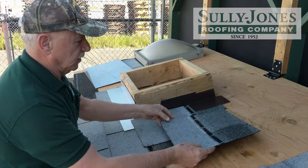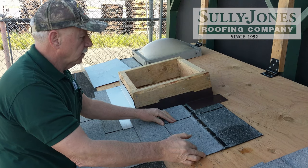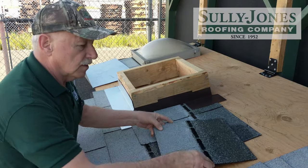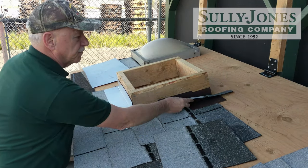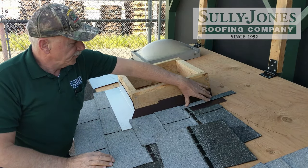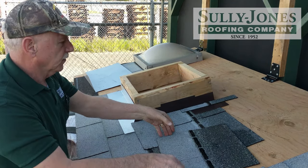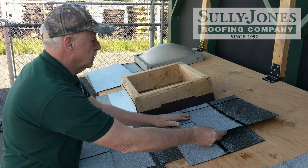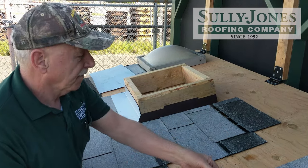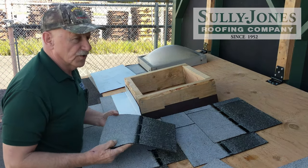I'm going to fit an extra piece in here that we would normally continue our shingles going out. I'll put a piece here to show what we're going to do up here — just a small piece right here to show that that's okay. It'll keep your pattern. You'll nail up here. Now we've still got our pattern, and we put one more before the saddle goes on.